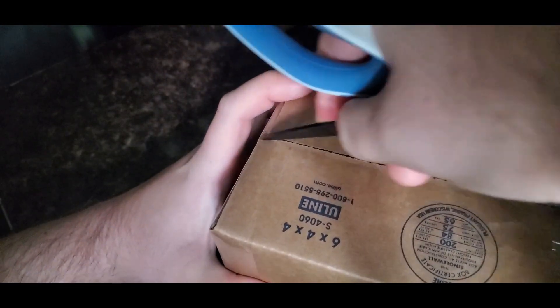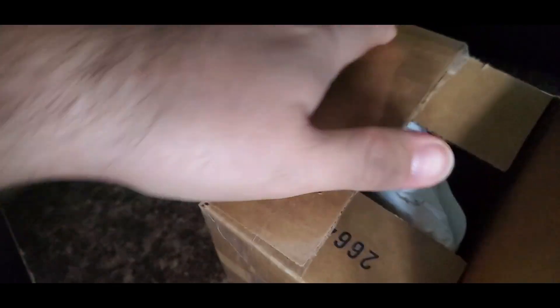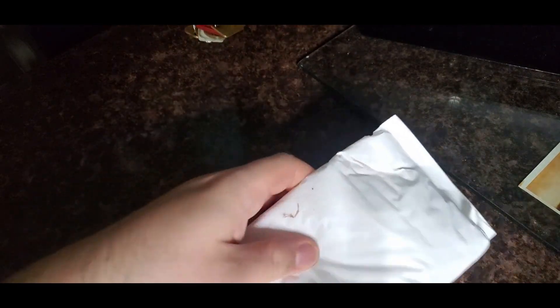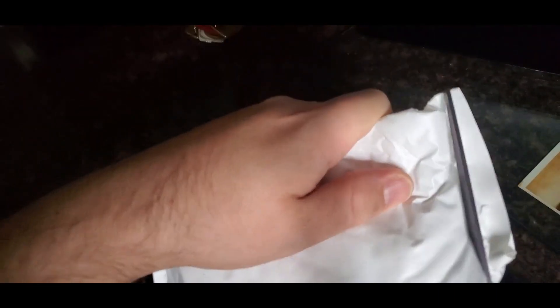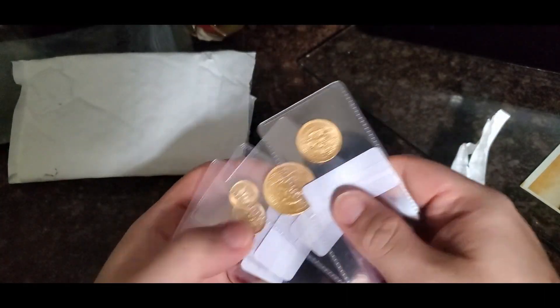Let's open it up — they put a box in a box, which is kind of odd; they normally just put it in one box inside a little pouch. I'm surprised there's no invoice at first, but okay, I found it — I'll take that out, I just don't want to show any personal information. Wow, let's see what we got — I haven't seen what years they are yet.